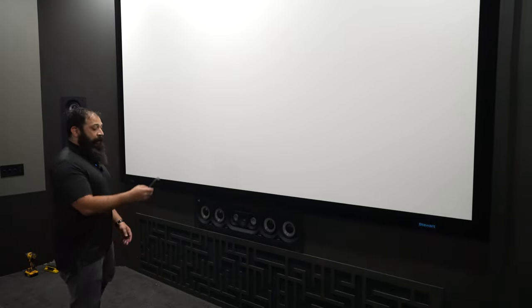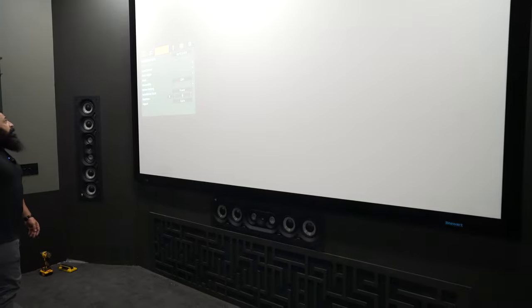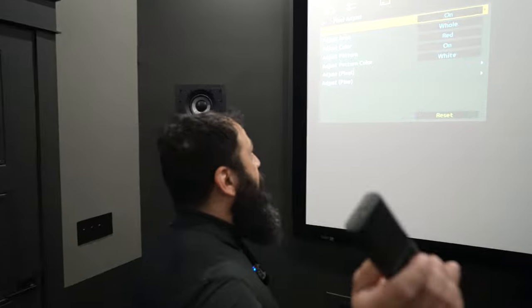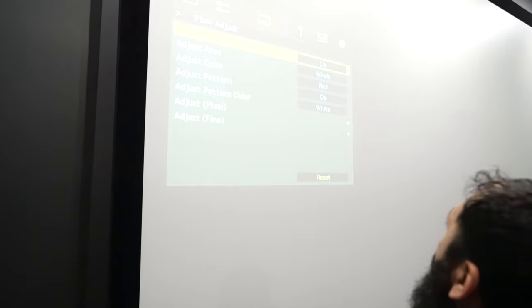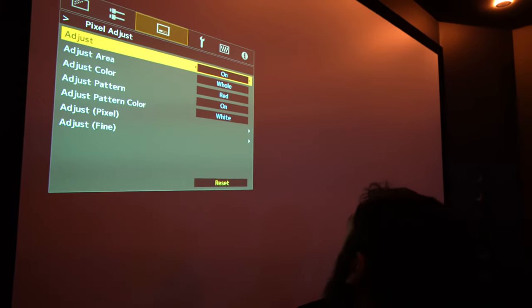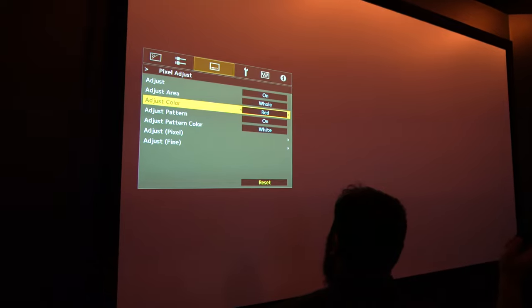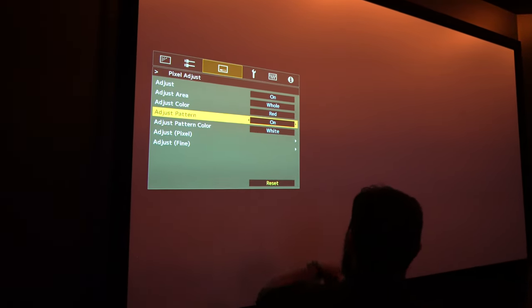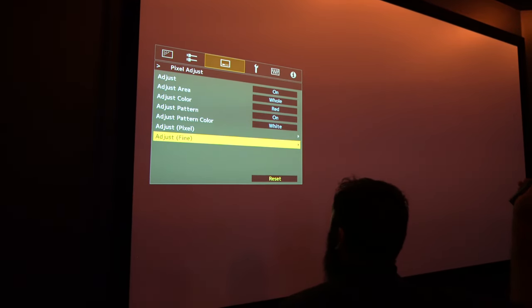On a JVC, you're going to go to Menu. Once you're in menu, go to Pixel Adjust. A lot of the time this isn't even on, so make sure you switch it to On. You can adjust the whole area or just part of the area. I like to switch this one to Red. Then you have Adjust Pattern — you have to switch that to On, otherwise you're not going to be able to do it. Then skip past it and go to Fine.